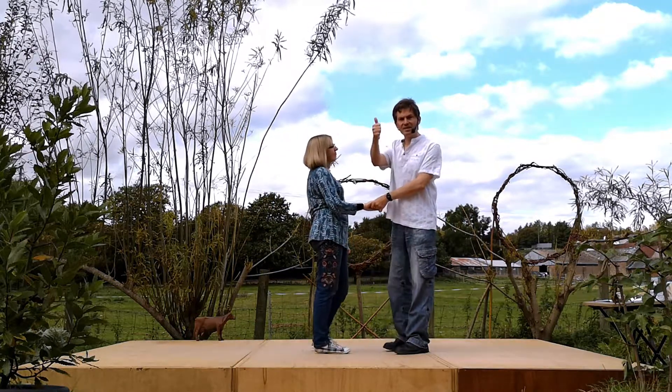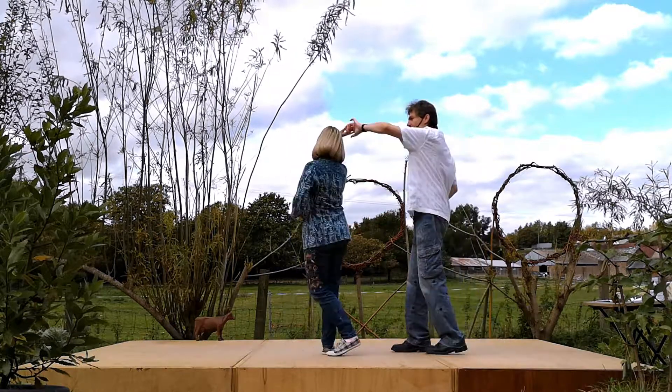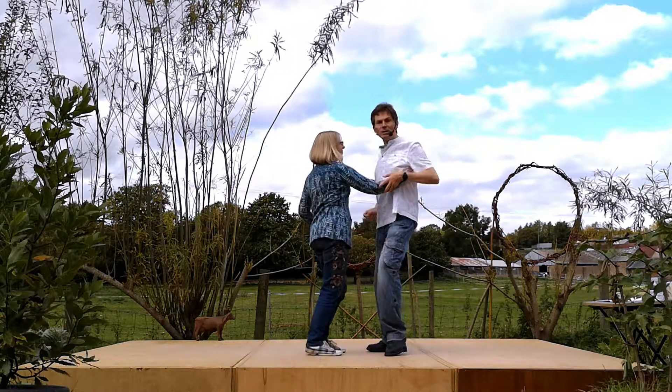So let's try the basic one. We go five, six, a shoulder roll. We go back, return, roll and away.